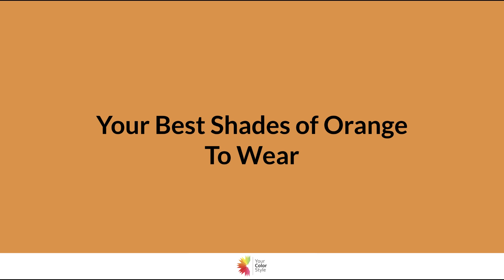It's Jen Vax with YourColorStyle.com. In this video, I'm going to share with you how you can identify the best shades of orange to wear. Orange is not necessarily an easy color to wear when you think of a bright pumpkin orange like you see in front of you. But there are other shades of orange that might suit you better, so let's take a look.